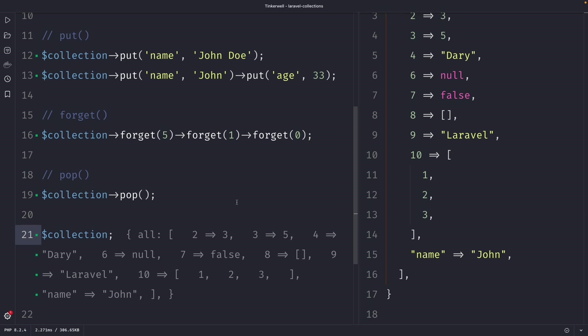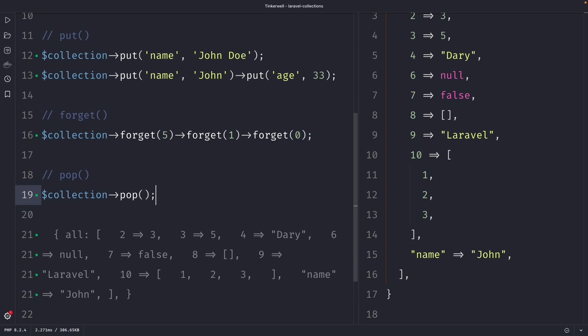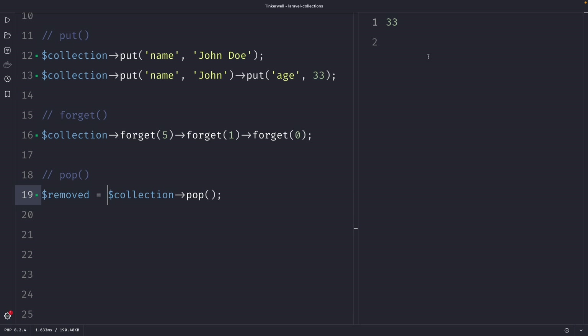Another benefit of the pop method is that if we set the pop call equal to a variable — let's say 'removed' — and perform our request, you'll see that it has stored the removed element in a variable which we can use later on. So Laravel gives you the chance to recover if you have made a mistake. One potential disadvantage is that the pop method can only remove the last element from a collection, meaning you can't use it to remove elements from the middle.